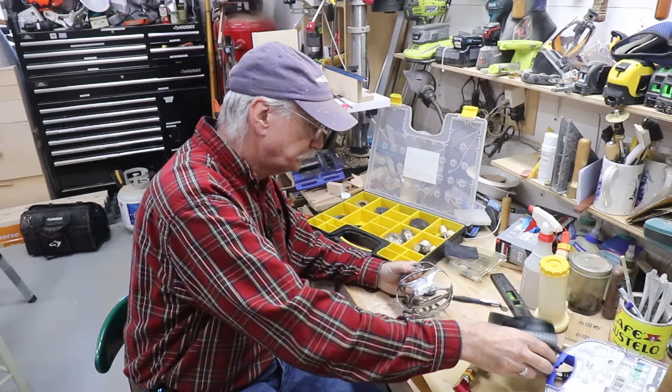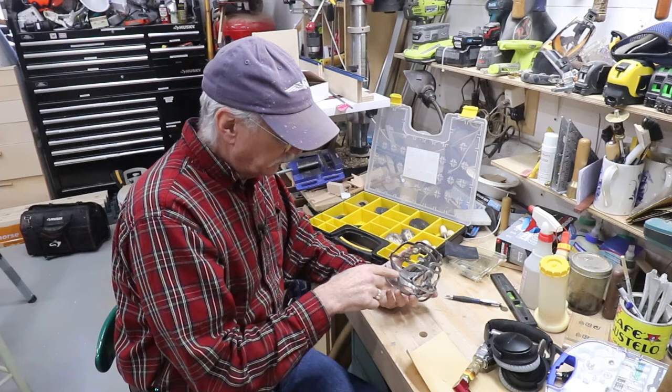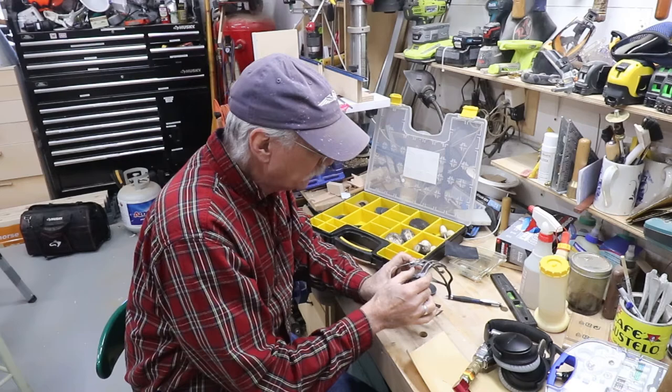That looks pretty good. There's going to be some handwork on this as well to clean up some of it, but I think that's where I want it right now. I still have to weld up that little broken part and then repolish it there — no big deal. I'm getting close to finishing all this, but it's time for sword story number two.